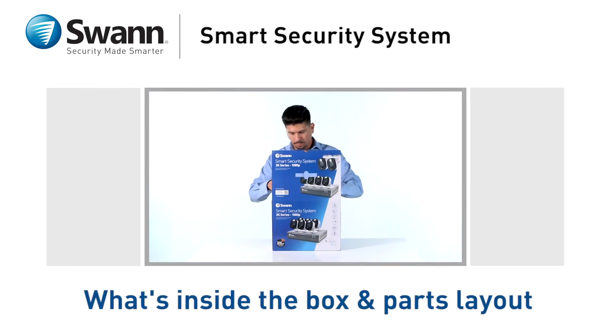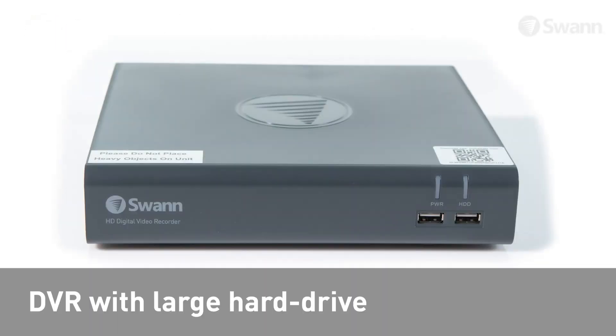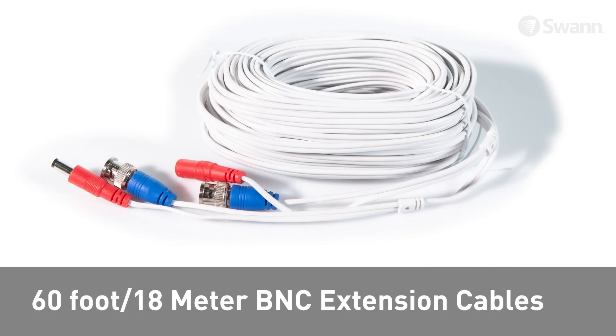Let's look at what's inside the box and become familiar with your new 2K Series 1080p Smart Security System. In the box you should have a DVR with large hard drive, 1080p Full HD sensor warning light cameras, and 60-foot, 18-meter BNC extension cables.